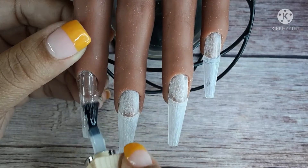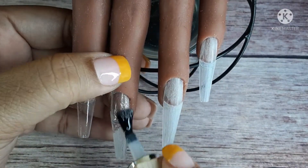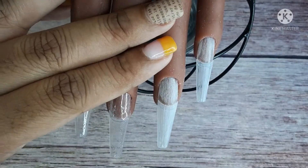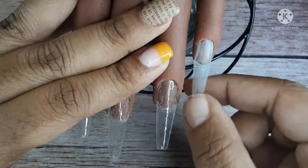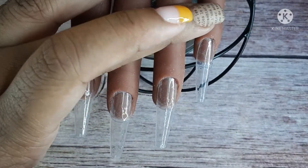I'm going to start off with base coat gel. I do this to even out where the tips meet each other — I don't want a harsh line, and it can help make the top of the nail very smooth. We use base coat gel for a different reason on real hands, but I'm not going to get into that today.